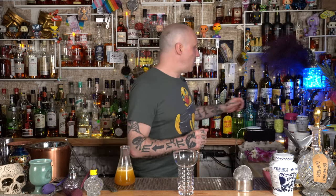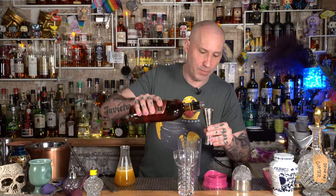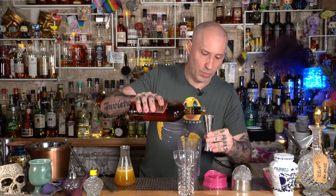Here we go — we're going to put this drink together. You do need a blender. It's really quite easy. What you've got to do is put in two ounces of a Demerara rum. The Demerara rum I'm using is El Dorado — it's a great rum company. Two ounces of the rum.